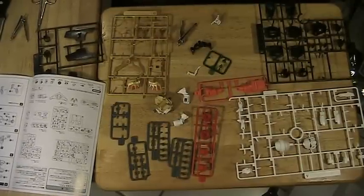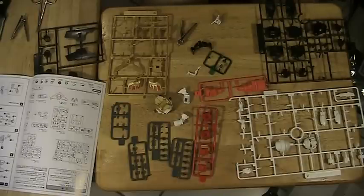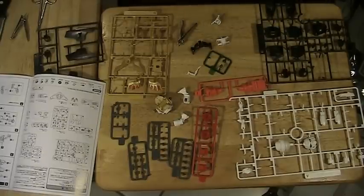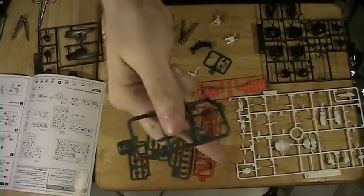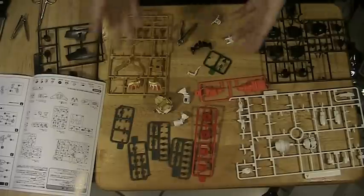Now is an important time to go over a quick tip about model construction. You might want to keep a towel on the floor underneath you if you're assembling on a small table like this, because when pieces go flying, if you have a tile floor like I do, they bounce into infinity and never return. It's easy when it's a piece this big, but when it's one of these little polycaps, you're kind of boned. So be mindful.